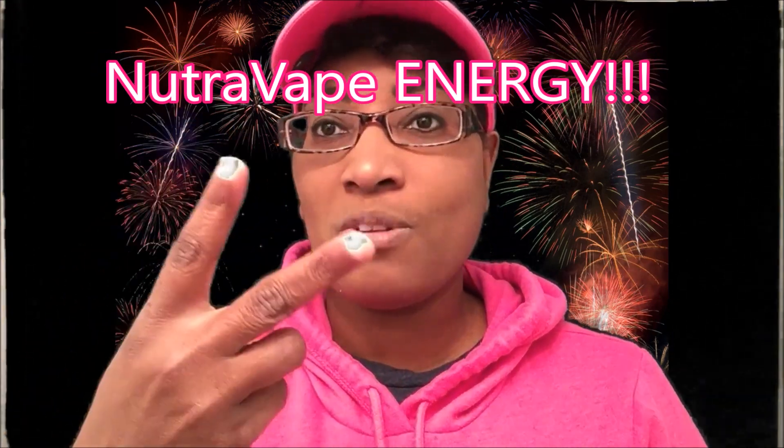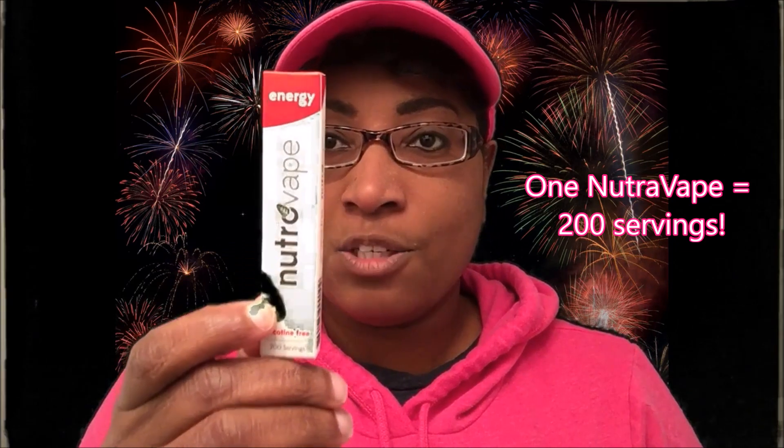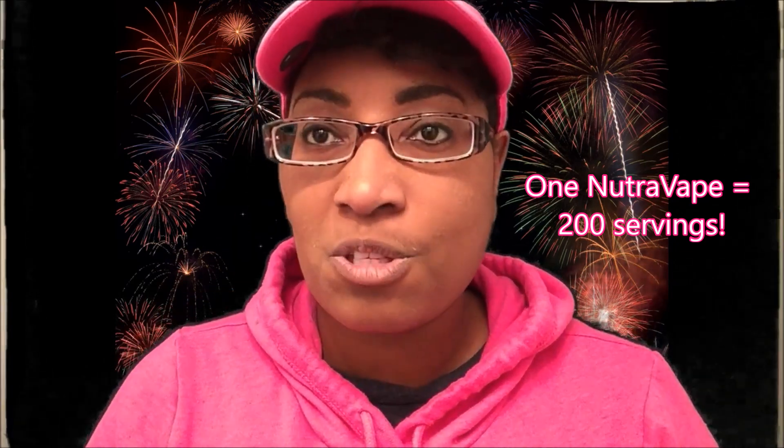Now they have Nutravape and it's two different things you can use. You can use one for energy and you can also use the Nutravape Sleep one. I was given the Nutravape Energy and this is what it looks like here. As you can see it says Nutravape Energy, and this is one vape — it has 200 servings per vape, right there it says 200 servings.